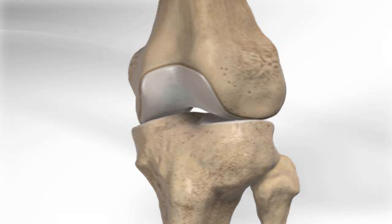All inside ACL reconstruction using GraftLink is a minimally invasive technique designed to reconstruct a torn anterior cruciate ligament of the knee. If the ACL is not reconstructed, meniscal tears and arthritis may occur in the knee.